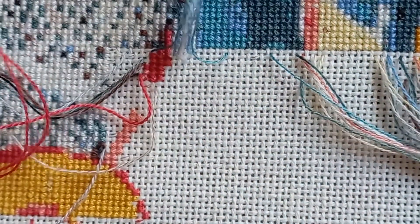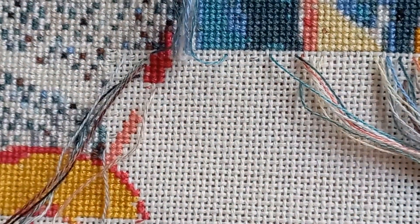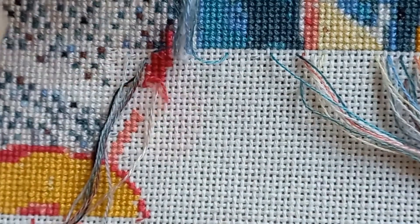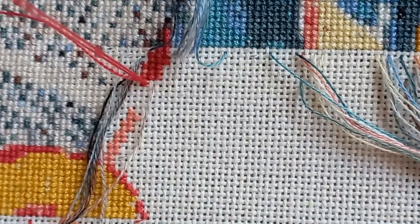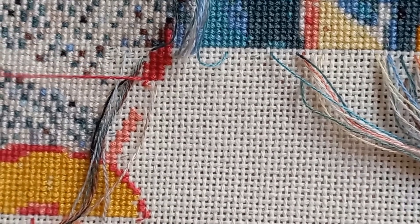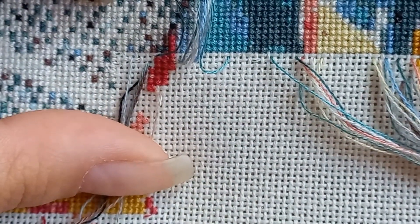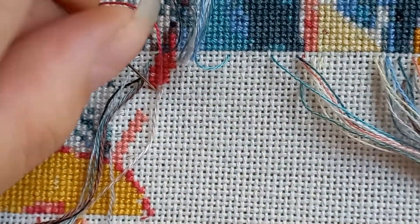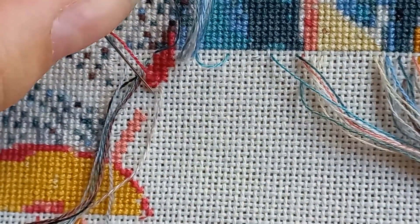I'm a crafty person — stitching is not my only creative hobby. I do crochet, I'm trying knitting a bit more these days, and I picked up a new hobby this week. I'm kind of judging myself for having that many crafty hobbies — but I just like doing things with my hands.